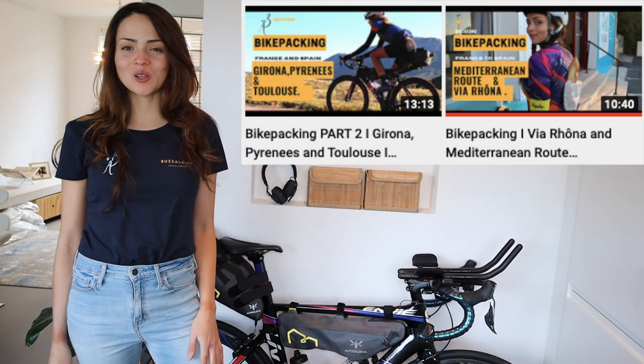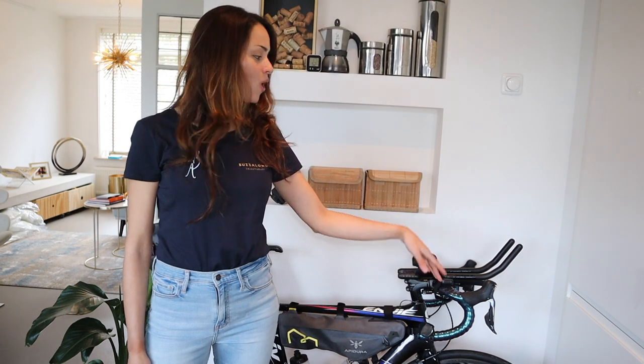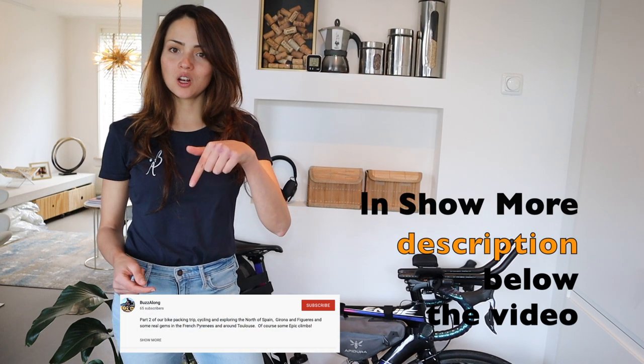Hello amigos, welcome back to my channel! Today I'm going to do a review of all the bike packing gear I took on my trip in France and Spain. You can find the full video of the trip on my YouTube channel. I've done some modifications to my bike — I added a new handlebar and some aero bars to increase comfort. All the items and gear links are in the description below. I'm not sponsored by any of these brands — it's all things I bought myself and tested for my trip.